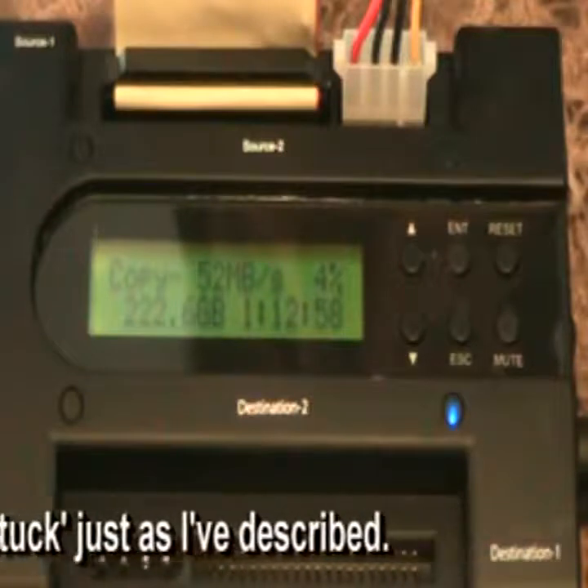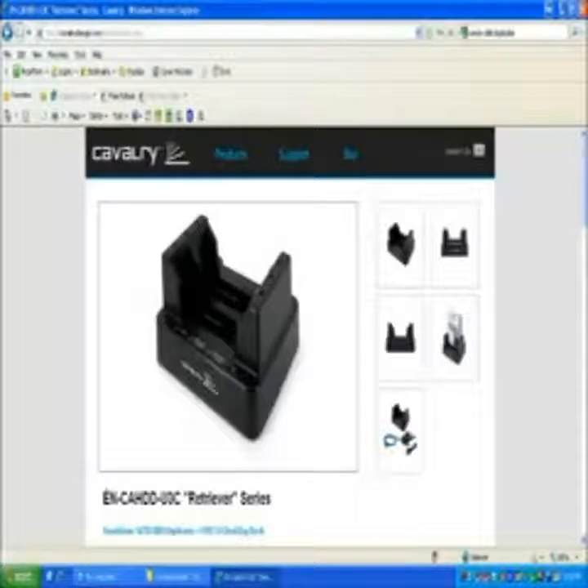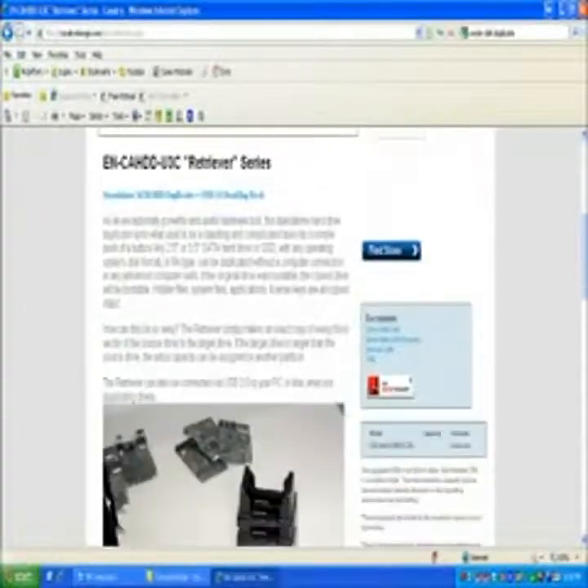There are other tools better suited to copying drives with bad sectors. For the money, you're better off with the Cavalry duplicator — it's a dual SATA duplicator, unless you need the IDE functionality this offers. The Cavalry unit is USB 3.0 and only sells for $75, which is a much better value.